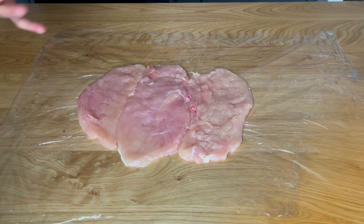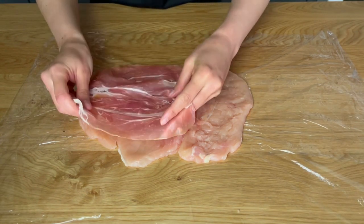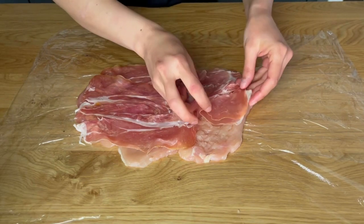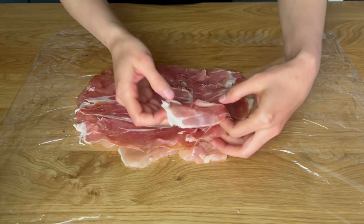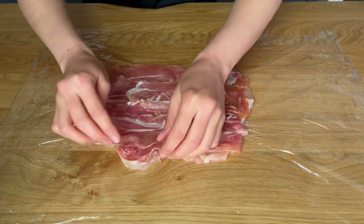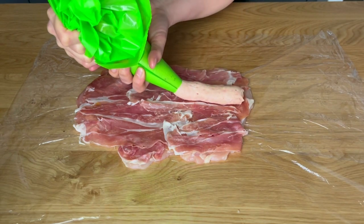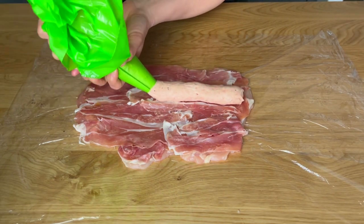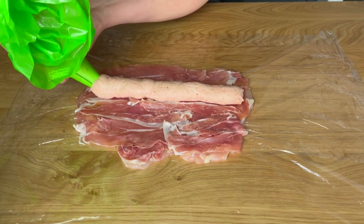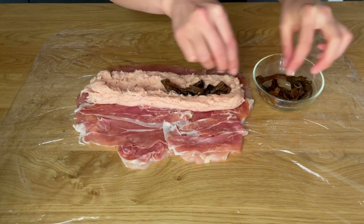Remove the plastic wrap and place the prosciutto on top of the chicken breasts, covering them completely. Pipe out the forcemeat in the center of the flattened chicken breasts. Make gaps in the middle of the forcemeat and then place the porcini mushrooms in those gaps.